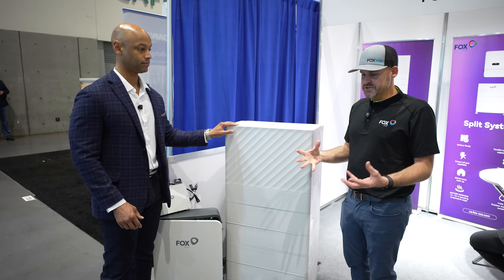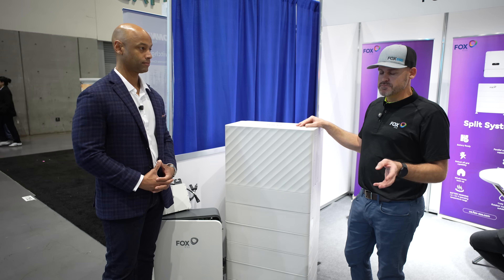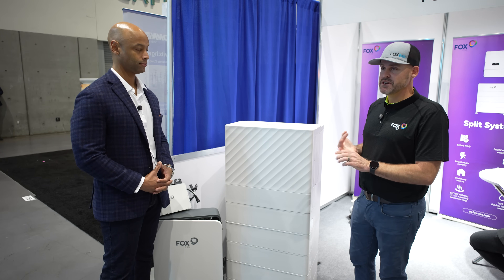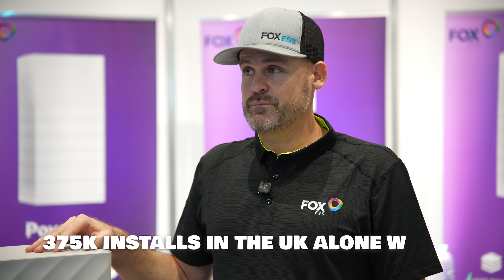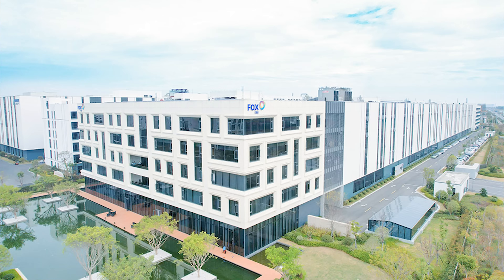We're not a startup company — we just came to the US market recently. Europe is one of our largest markets: Germany, UK, Brazil. We've been ranked number one for the past three years in multiple markets including Germany, UK, and Portugal — number two for batteries and inverters. Last year alone we did 375,000 installs in the UK alone, with a failure rate of less than half a percent. The reason for that low failure rate is that we test every single piece of equipment that comes off the assembly line for 24 hours before it leaves, ensuring the product is actually working correctly before it leaves the facility.